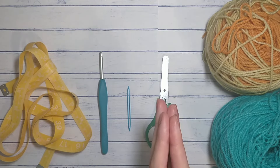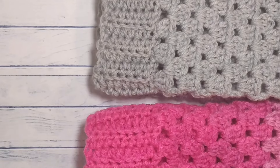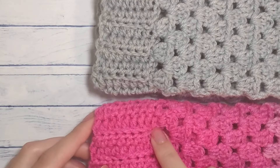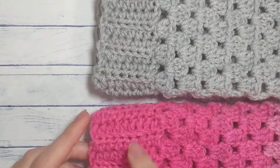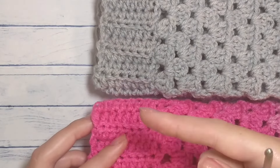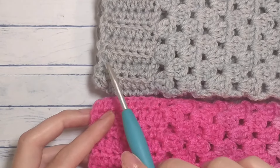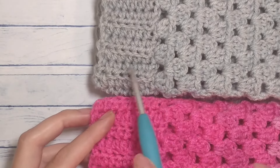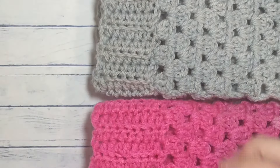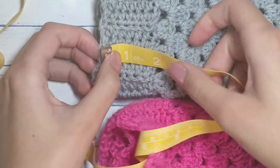Now that we know what we need, let's get started. To begin, you're going to decide how thick you want the headband portion, because we'll be working in rows this way instead of around the circumference of your head. This one here is seven half double crochets across, and this one is nine double crochets across.